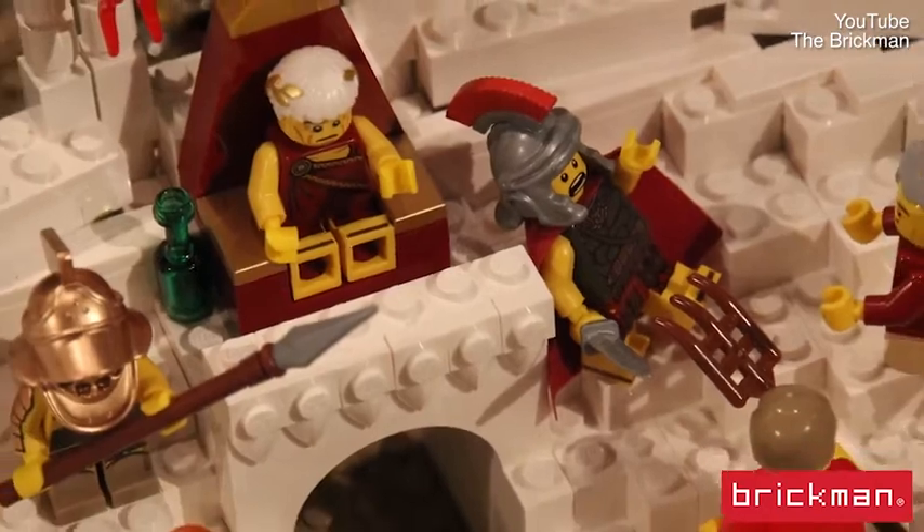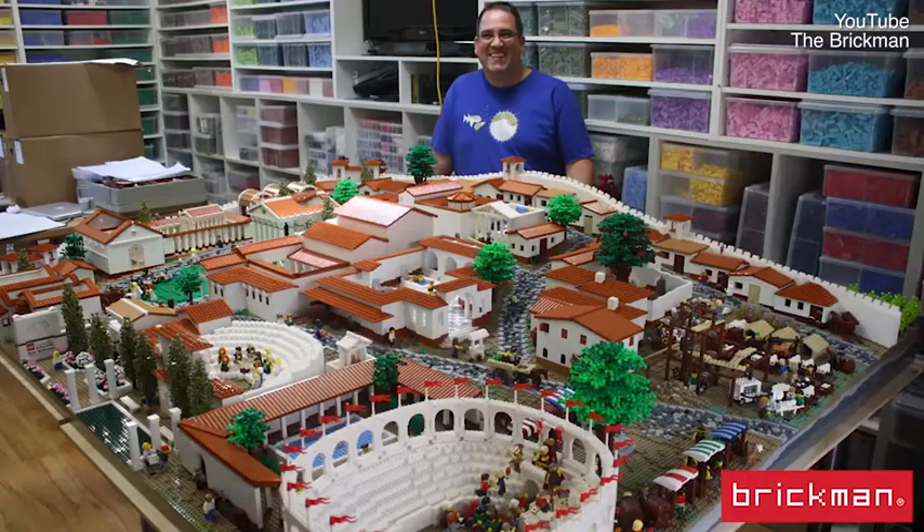There are a few really unique colours in it — a lot of dark orange roofs to match the terracotta. It's quite a fun model and relatively large, built in two sections: about two and a half meters by two meters. There are lots of easter eggs inside the model, which we love to put in, and we had a great time building it.